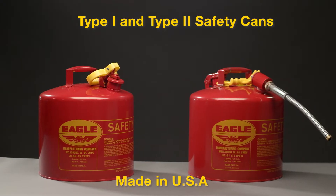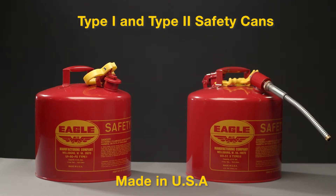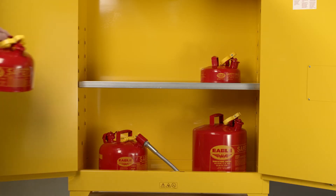Eagle Safety Cans come in two styles, Type 1 and Type 2. Each provides for safe handling of flammable liquids.